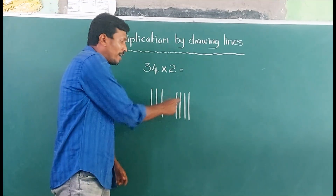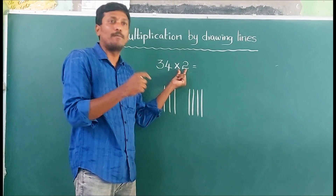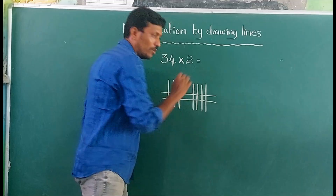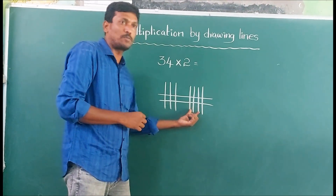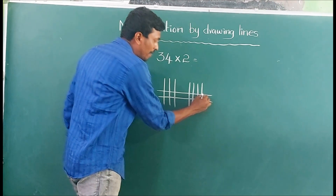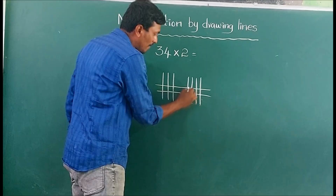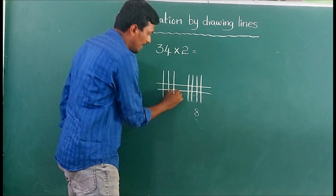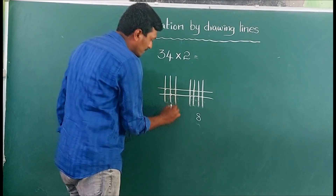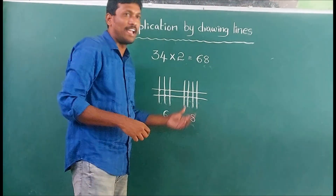Now we draw 2 lines for the multiplier. Let's count the intersection points: 1, 2, 3, 4, 5, 6. What is the answer? 6, 6, 6.